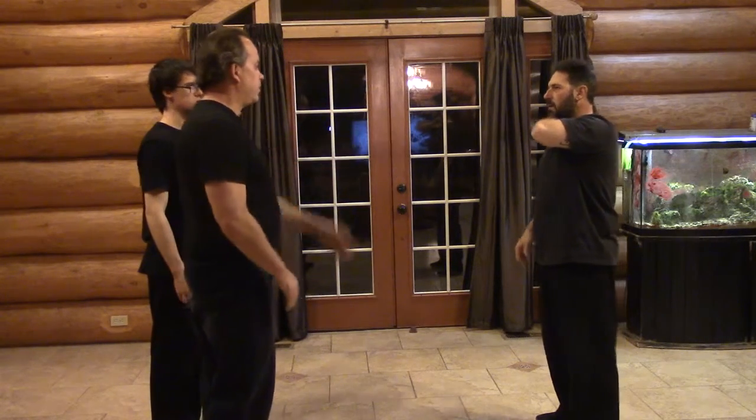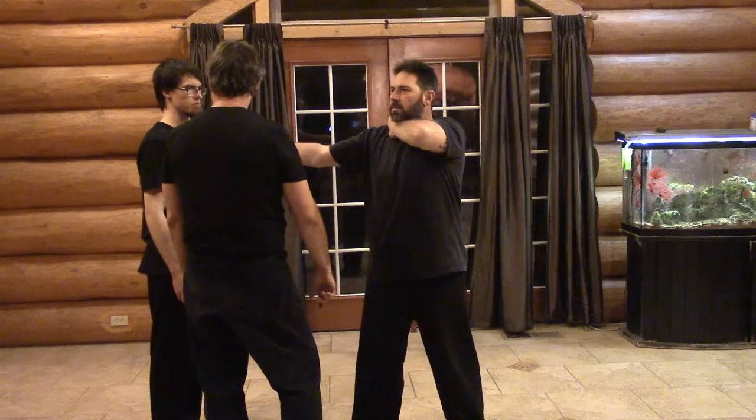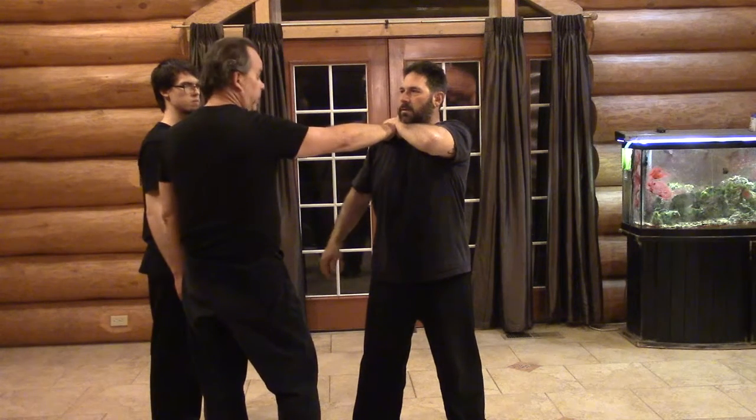This first block, if it comes with a punch, then from here — how much have I moved my body? Because I have not moved my body, notice the extension of my hand. You'll go to three-quarter, and it'll be on time.